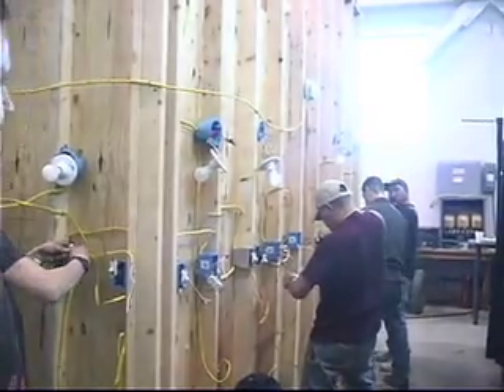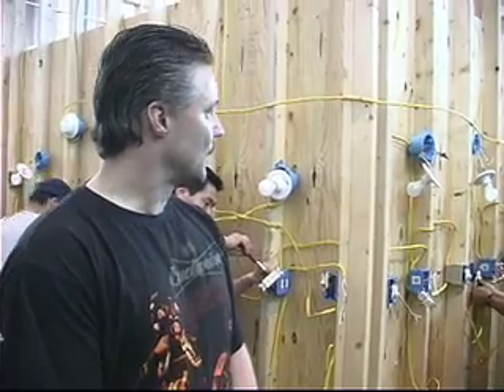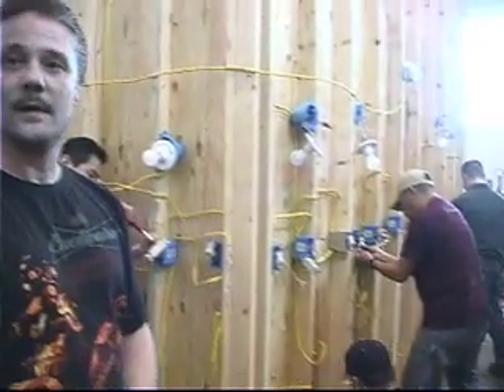These are the eight people we brought in from Bethel. We're teaching them residential first-year — basic theory and safety. We do safety videos, and right now they're doing three-ways, four-ways, outlets, switching outlets, split receptacles, and GFCIs. Pretty much ran them through everything. They're doing real well and learning a lot right now.